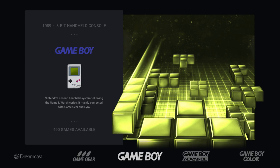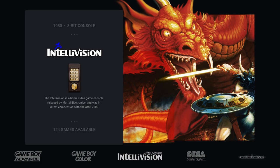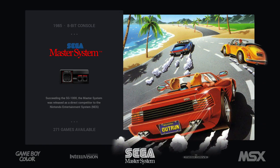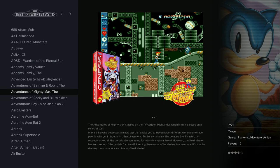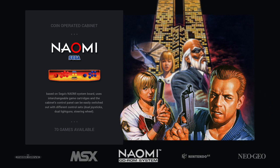Game Gear runs the same, Game Boy runs the same, Game Boy Advance works well with no difference from Pi 3, Game Boy Color the same, Intellivision the same. Sega Master System works the same, no difference. Mega Drive — no difference, it already works very well on Pi 3. MSX — no difference either.